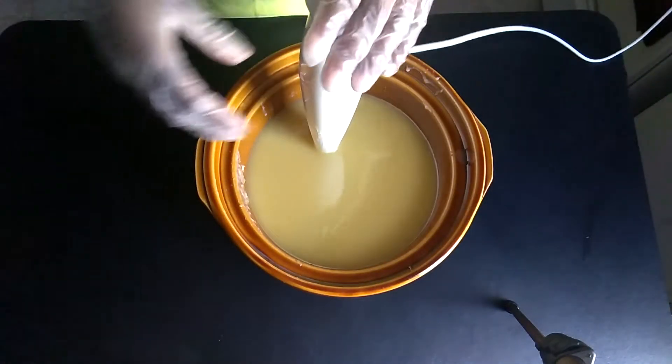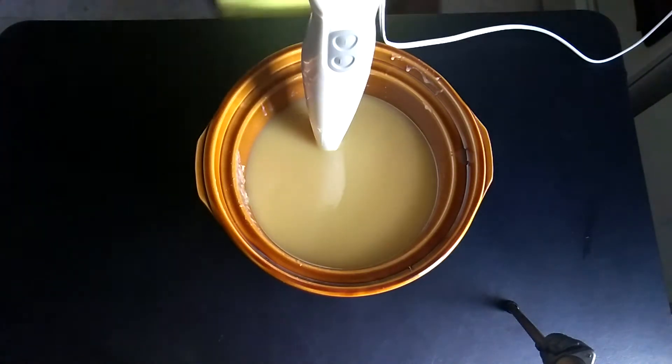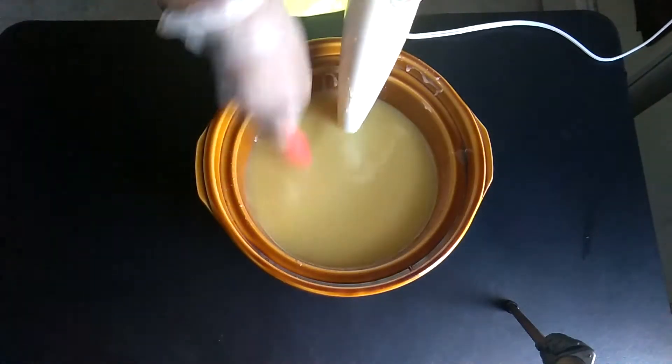Let me get my spatula so I can scrape down the sides. I think I put my spatula in the sink, so I'm going to have to grab a different one - I'll grab this spoon.